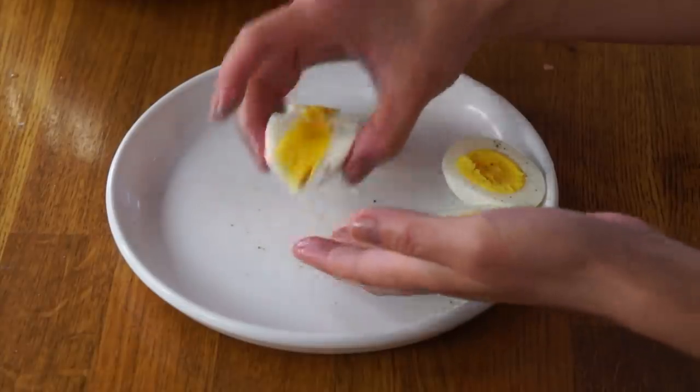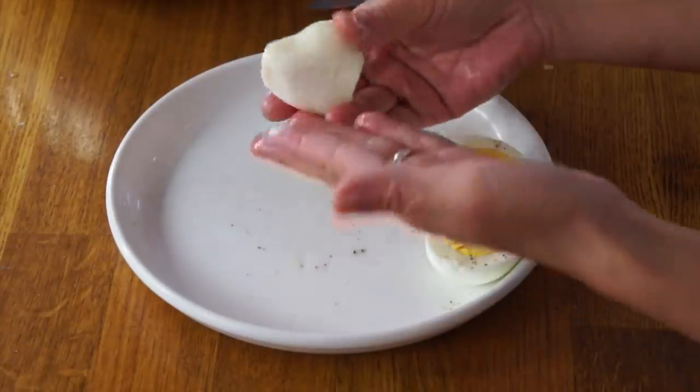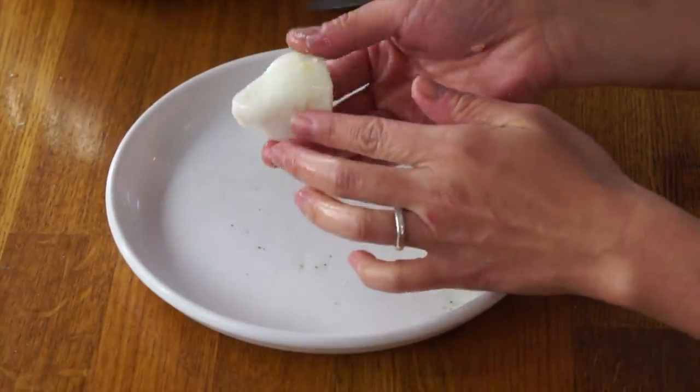I like my hard-boiled eggs a little undercooked. The shape is just very odd — it's very unnatural looking.